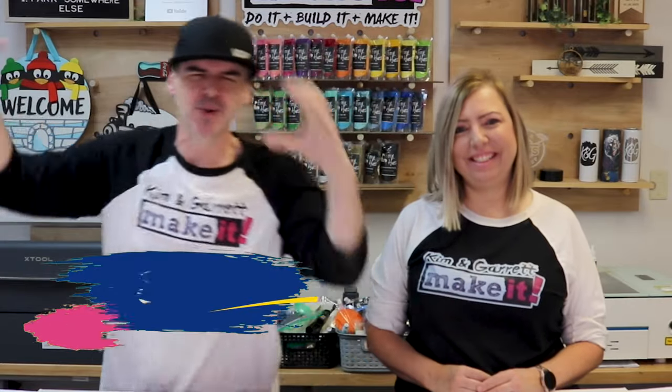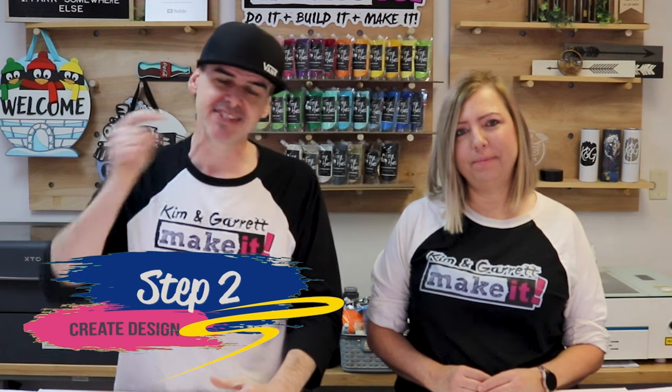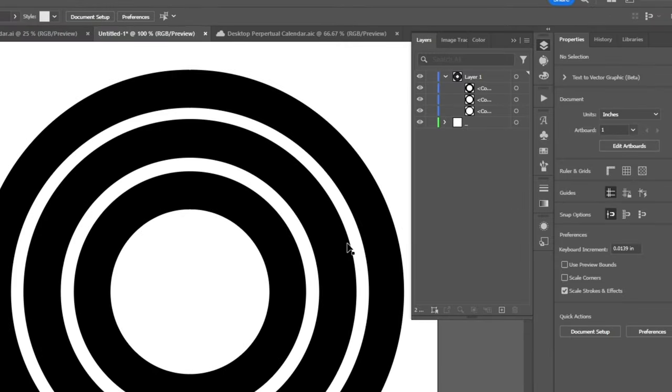Step two: we're gonna make our design. We're gonna use Adobe Illustrator to create our design and then turn that into a cut file. I already started by making the day, the month, and the day rings. Now we need to add the words and the numbers inside these rings.